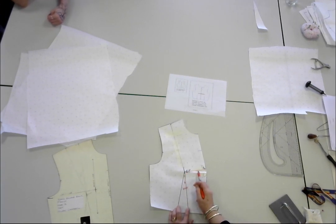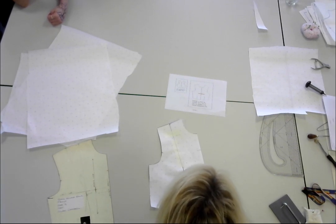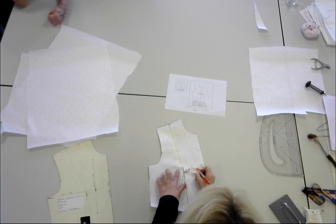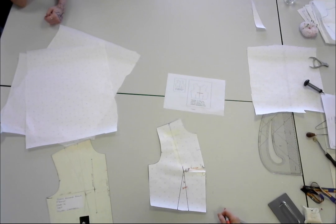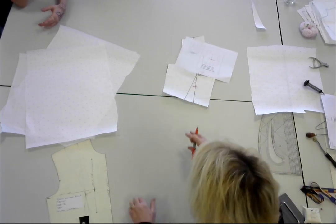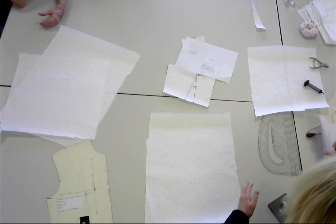Bringing that back — actually I want you to bring that dart point back by two centimetres. We put these up on the board so you can see them. I'm going to go to the next one, which is number three.